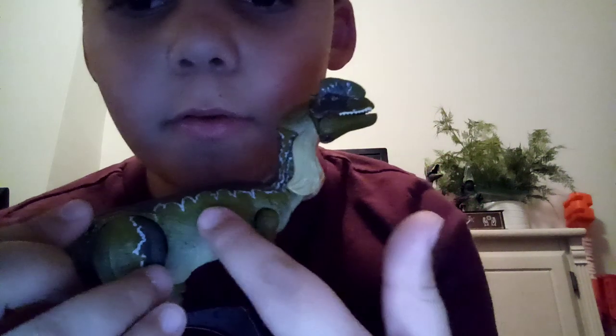I think the Amber Collection Dilophosaurus deserves a 10 out of 10. It is so good — it's like one of the best figures I've had. Wish you a good one — have a holly jolly... wait, it's not Christmas. Bye-bye!